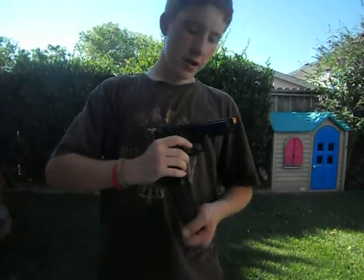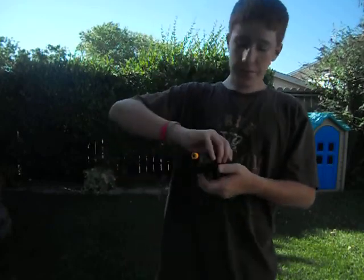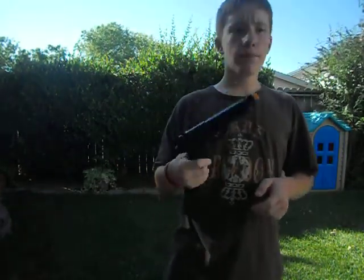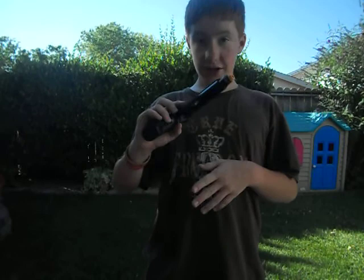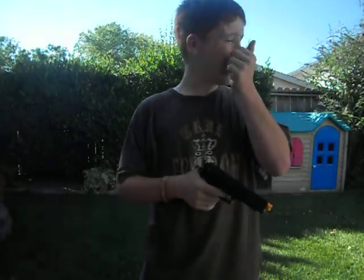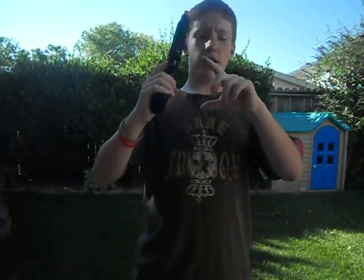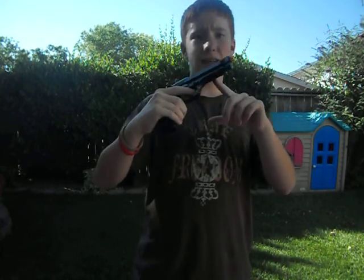Hey YouTube, what's going on? This is another Airsoftdude1 production. Today I will be going over an M9. It looks like a M9 Beretta, but I don't know who it's made by — I don't know the brand. All I know is that it shoots at 310 feet per second. I think it shoots a lot better than that, and it's really accurate. I mean, I've been hitting a little tiny target like that big, 9 times out of 10.